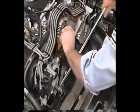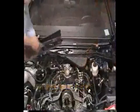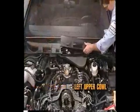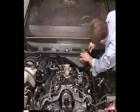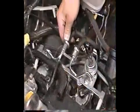Now install the accessory drive belt. Install the wiper module assembly. Install the right upper cowl and the left upper cowl onto the vehicle. Install the weatherstrip seal and the wiper arms. Connect the fuel lines.